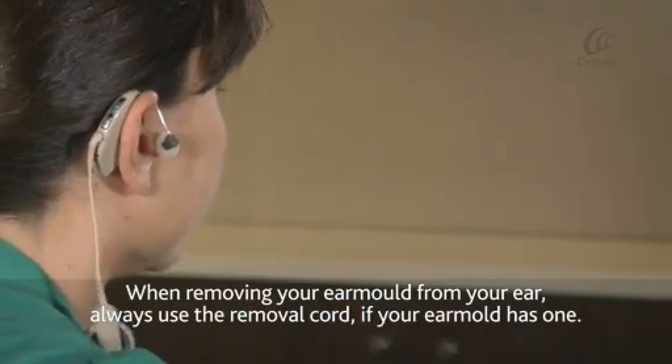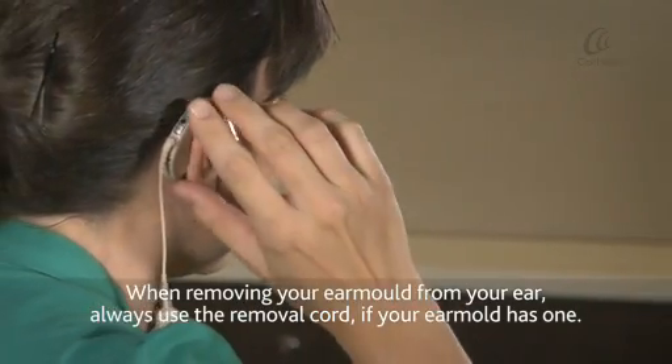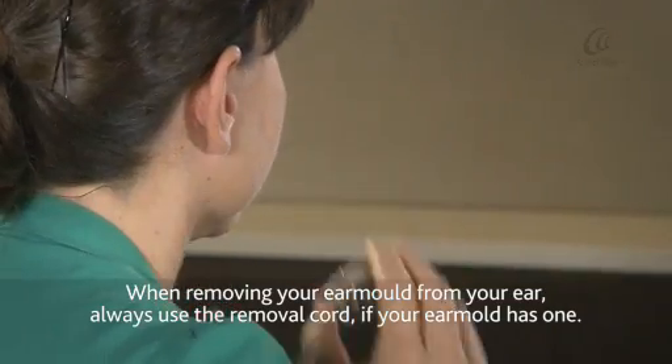When removing your ear mould from your ear, always use the removal cord if your ear mould has one.